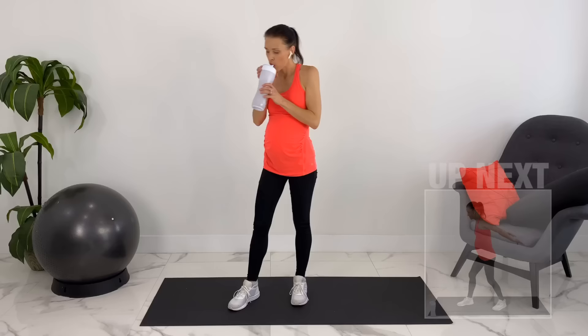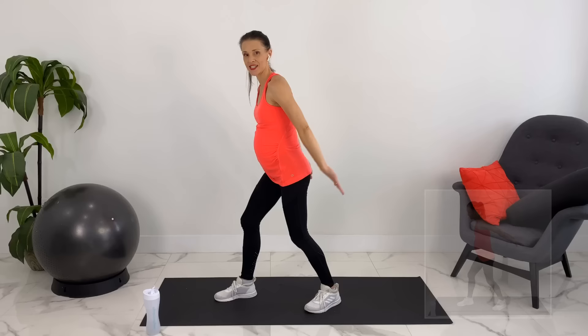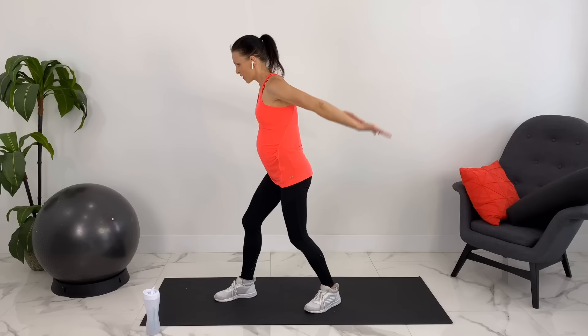Let's take a sip of water before the next one. I'm going to take a stance with bent knees to the side. We're going to do arm pulses to the back — quick up and down — core is engaged.